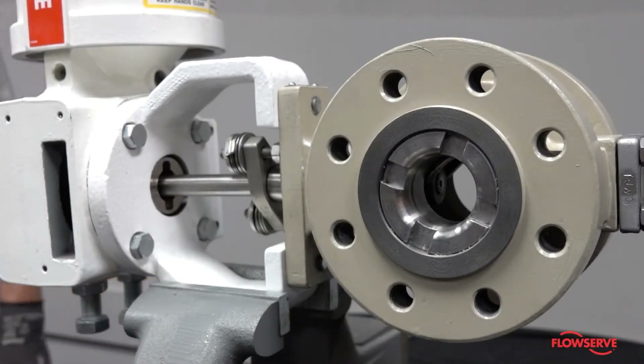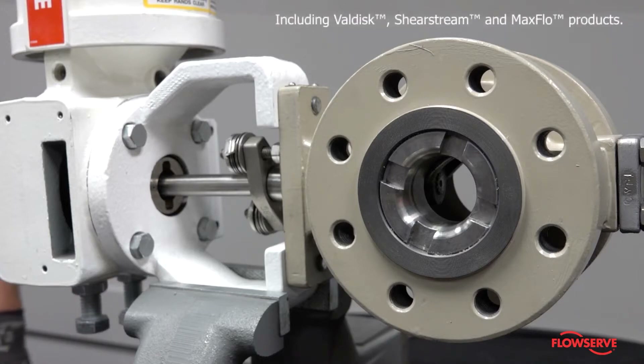This video shows how to change the orientation on a Valtech rotary valve, including ValDisc, ShearStream, and MaxFlow products.